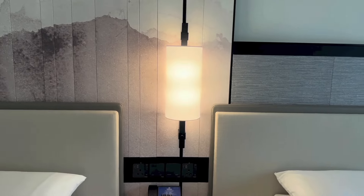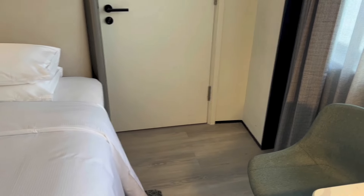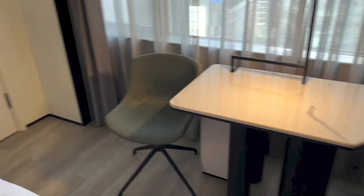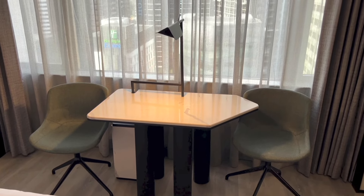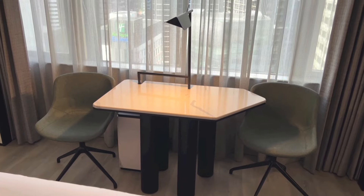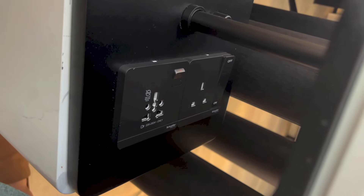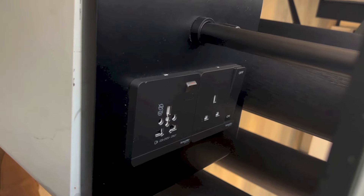Right above, we have a light. And right there, we have the connecting room door. We have a couple of armchairs right there, with a table in the middle and a light. And right down there, we have a standard 3-pin power outlet as well as a universal power outlet.